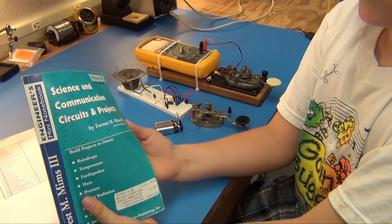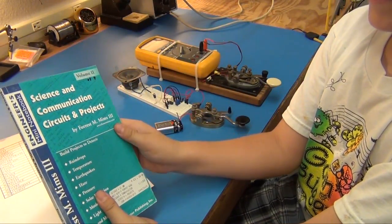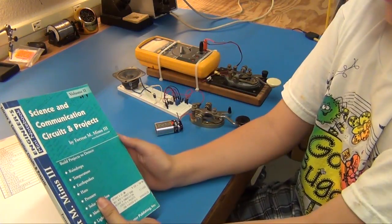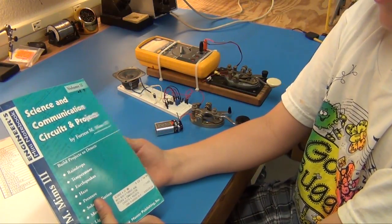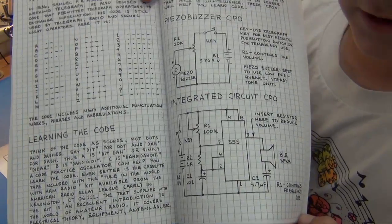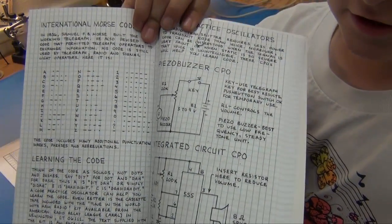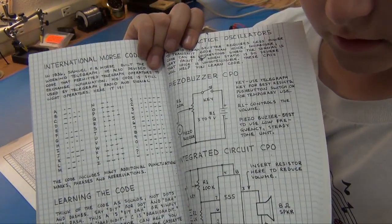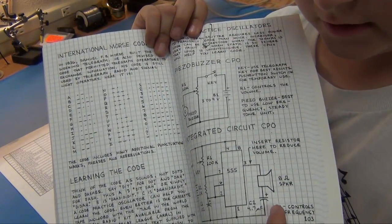I got this circuit from this book, Science and Communications Circuits and Projects by Forrest M. Mims III. We got the information from page 103. The information is down at the bottom.